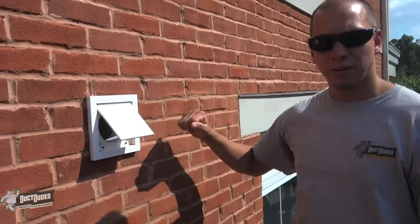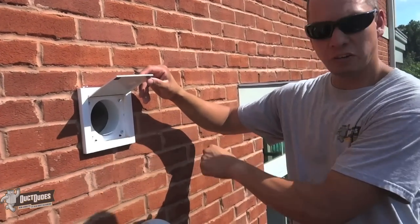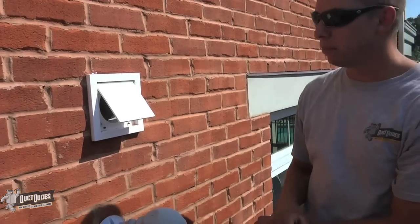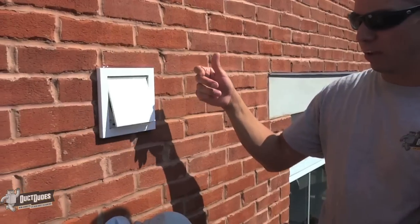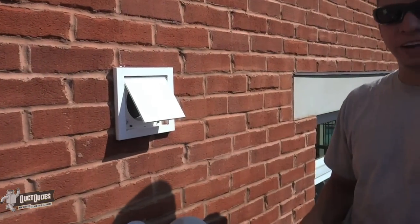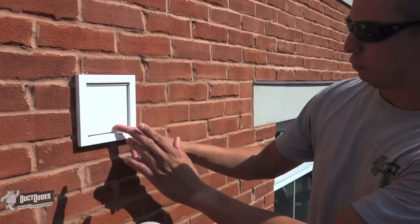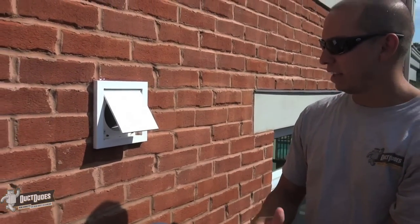You have just witnessed a brick installation of the dryer wall vent. We always keep the level on top. You have four screws, one in each corner, and caulk around the entire thing. This current one is an exhaust vent — it's currently on, so that's why it is flopping open. But we always make sure we test it. Everything looks flush; nothing is actually pointing outwards. And that is it.